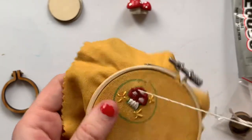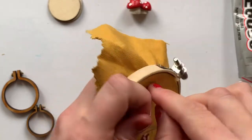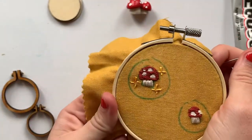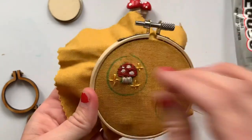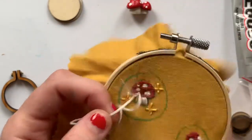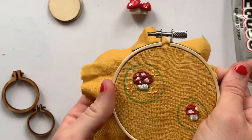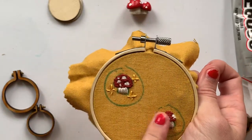I'm just going to do like one wrap around for the French knot. Yeah, that's cute — maybe put one right here. I like that, so I'll probably just go back into this one and do a couple stars and a couple dots as well.